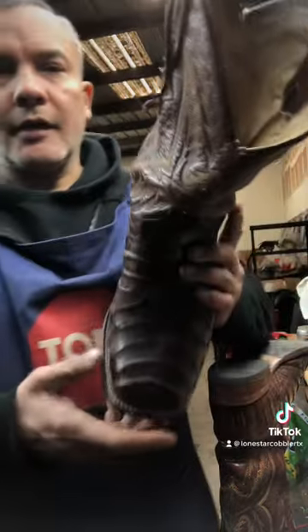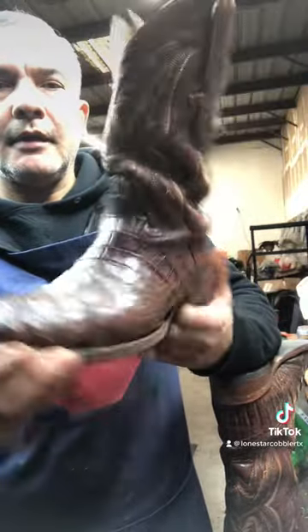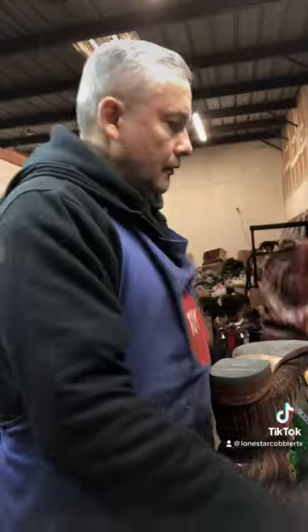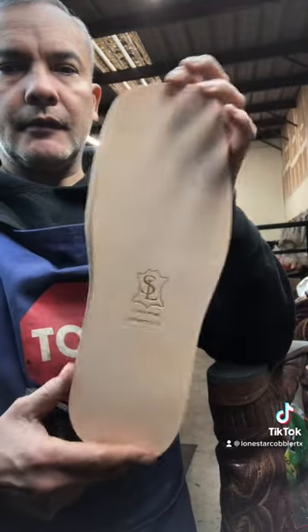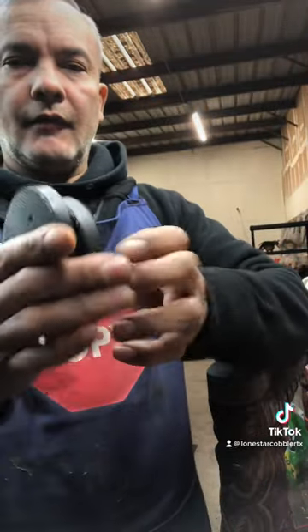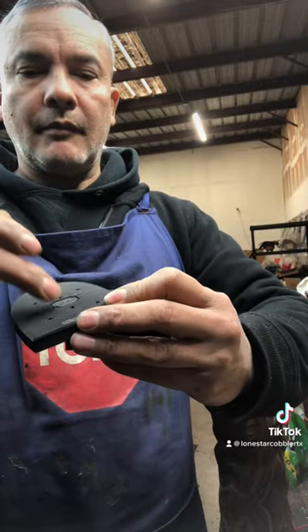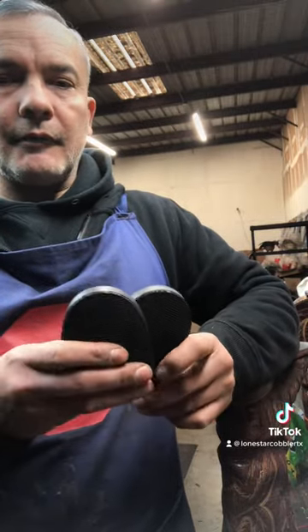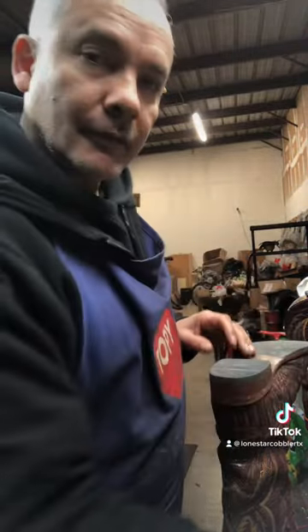For today's project we're going to be working on this pair of belly alligator boots from a gentleman from Dallas. We are going to be using super prime leather soles with Vibram heels. I've talked about this before — they have a built-in washer. For people who wear their heels down super fast, I recommend this one. This has got to be the toughest material in the industry right now. All right, let's get started.